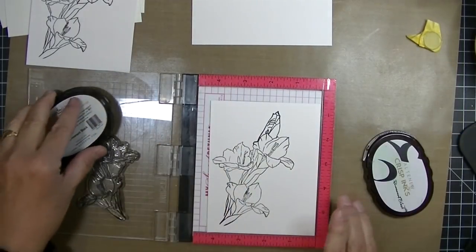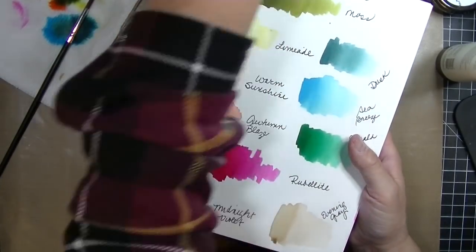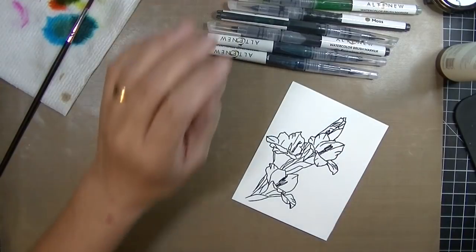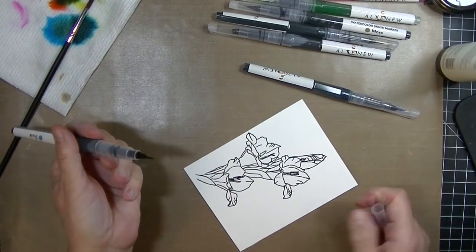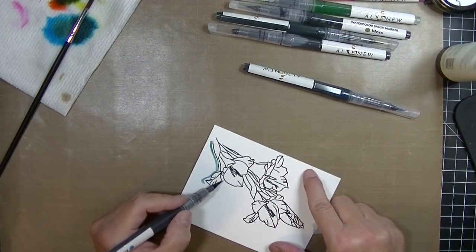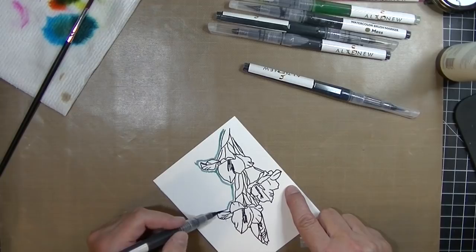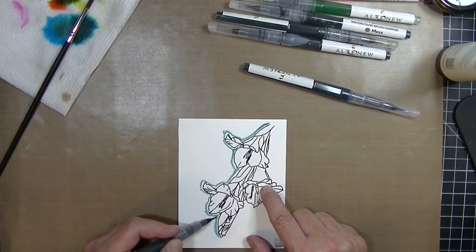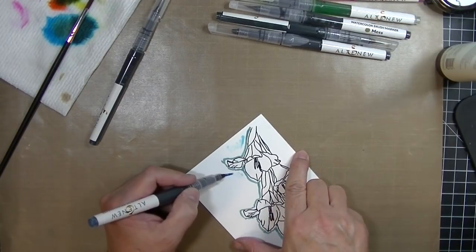I'm going to introduce you to these watercolor brush markers. I have the swatch page I created in my swatch notebook. It's a set of ten and I would describe them less as water brush markers and more like aqua painters or water brushes, except these are filled with paint. Just like the Wink of Stella brushes, they come with a little midsection you have to remove, then you squeeze them to activate or prime them. You can squeeze too much and get a big drop of watercolor, so you want to be careful.